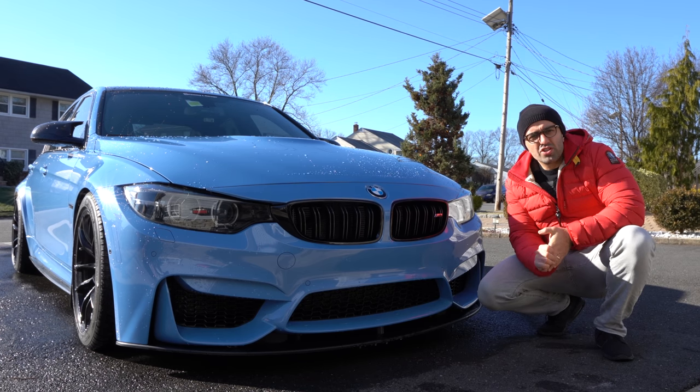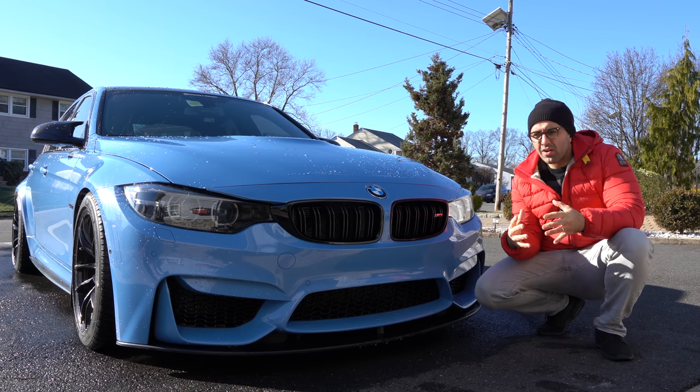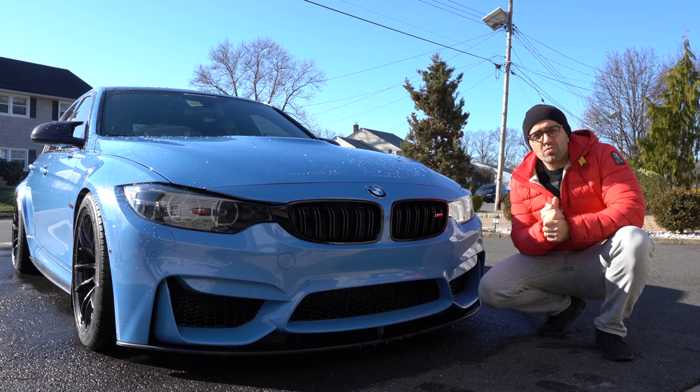Hi everyone! As you remember, a couple of months ago I test drove an M2 competition — you can see the link to the video right above. I absolutely loved the car, and when I had the two cars side by side, the M2 just looked so much more aggressive. I couldn't put my finger on it at the time, but then as I was editing the video it dawned on me what it was.